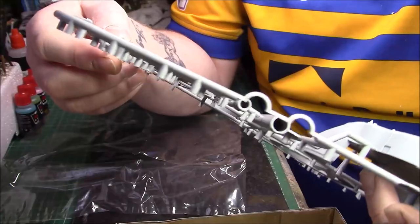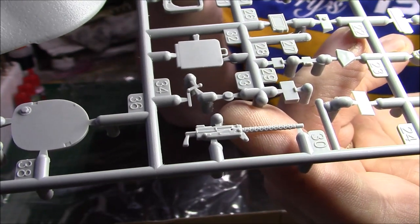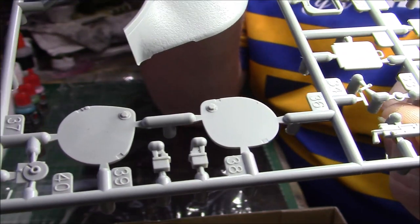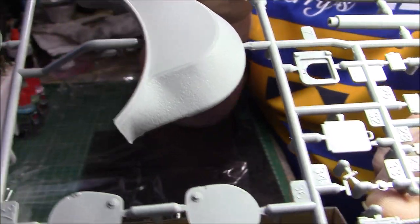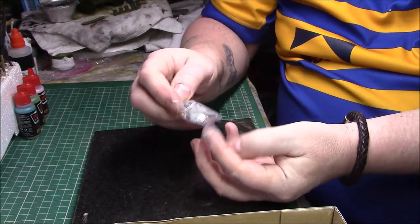Then we have the .30 cal, which is fairly decent - nothing wrong with that. We've got no small drill to go through the holes to open them up - we shall see. There's a hatch for the driver and what I'd call the radio operator or loader. The cast texture on that is superb as well - top drawer stuff, really really nice. Right, so we've got the resin figure which we'll take out and show.